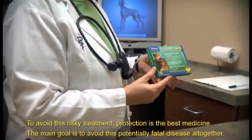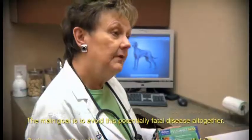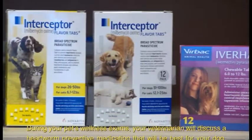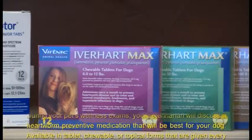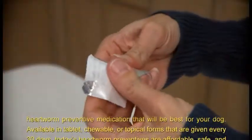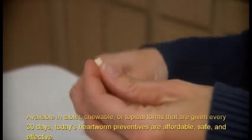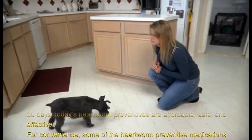To avoid this risky treatment, protection is the best medicine. The main goal is to avoid this potentially fatal disease altogether. During your pet's wellness exams, your veterinarian will discuss a heartworm preventive medication best for your dog. Available in tablet, chewable, or topical forms given every 30 days, today's heartworm preventives are affordable, safe, and effective.